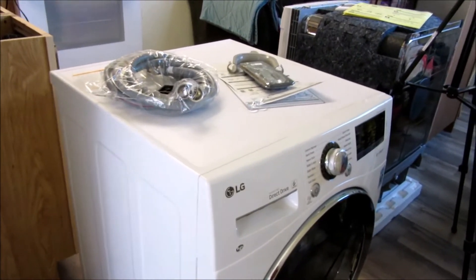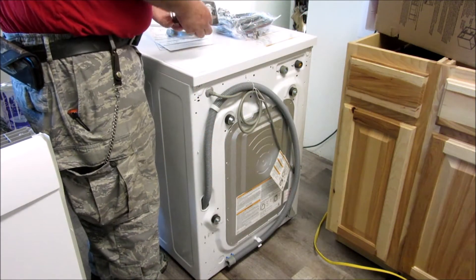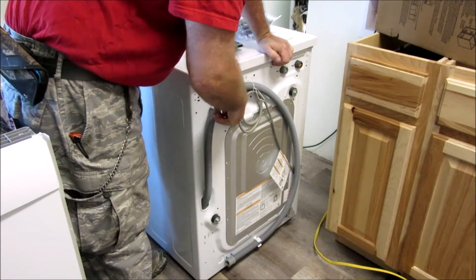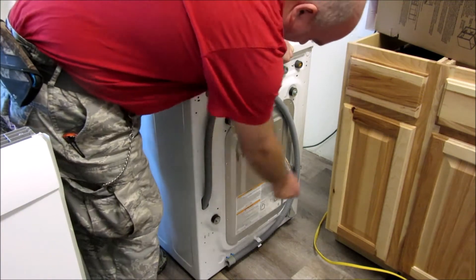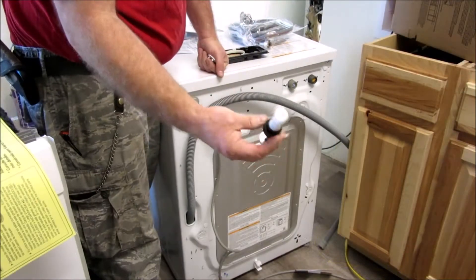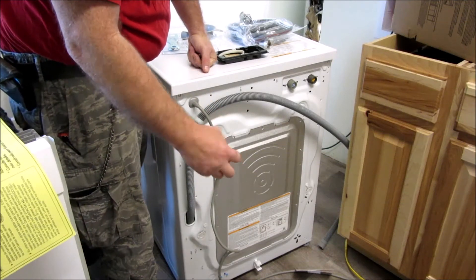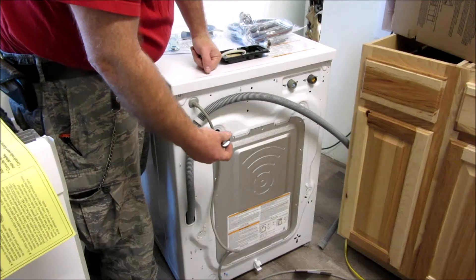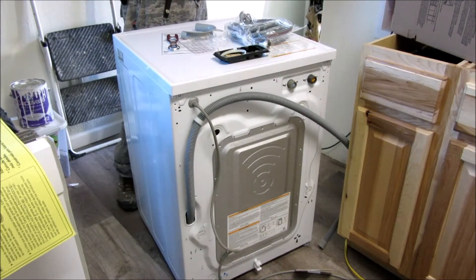We're going to go ahead and put this thing in. Right here, here, here, and here there are bolts, and they actually give you a little tool with it, which is nice. These are shipping bolts so the drum doesn't roll around. I'll take all four of these out — they have a pretty long bolt along with a plastic piece and it's easier if you twist them a bit to pop them out. Put those away if you ever plan on moving this again — a lot of people say you don't want to move these without the bolts in.